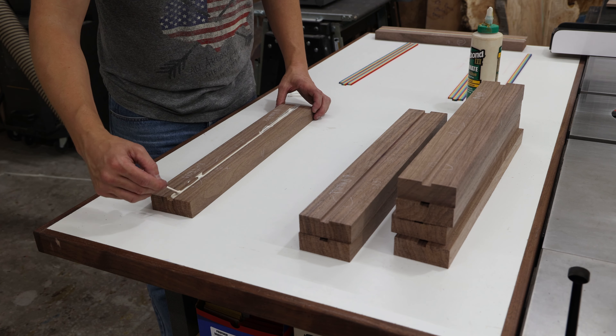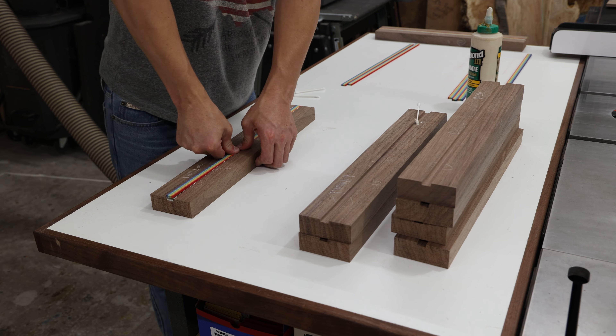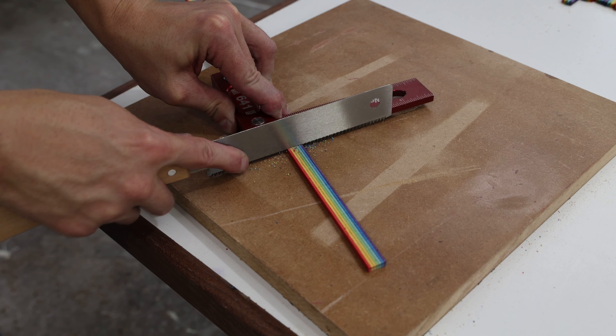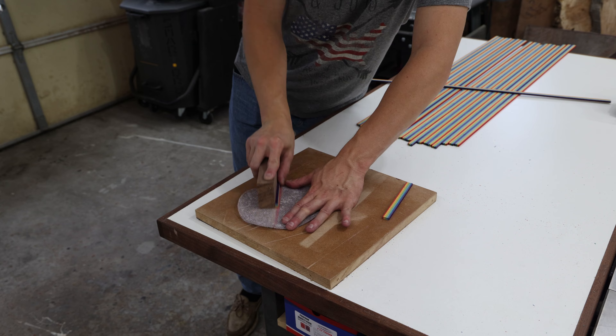Gluing up a piece that fits this nicely doesn't require any clamps, so I apply some Titebond 3, press the veneer, and let it sit overnight. While the glue cured for the pressed inlays, I took some of the leftover rainbow veneer and started on a branding addition to the underside of the table.